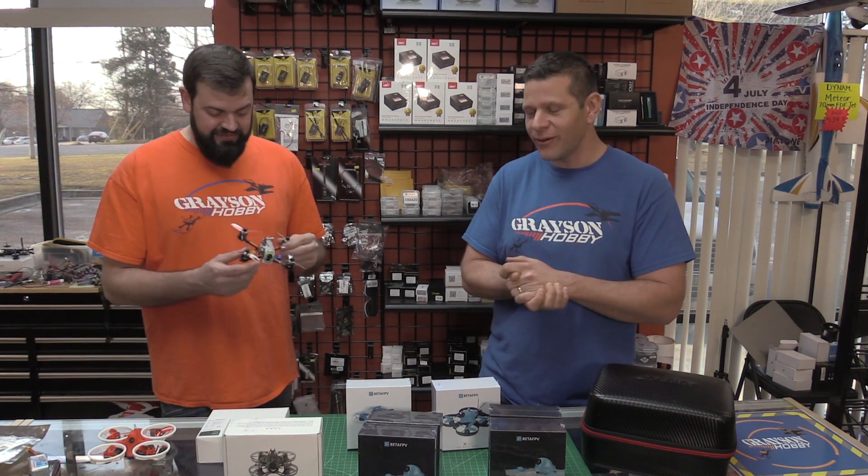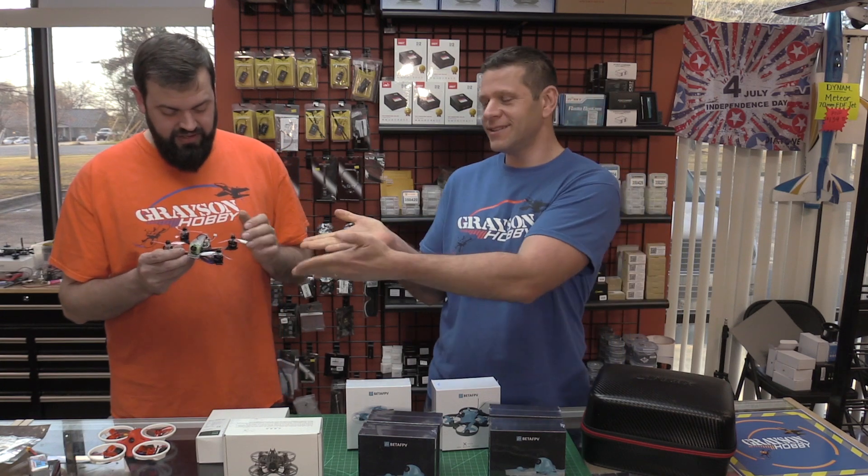We're going to set up a little different. We're going to answer the top questions we get from you guys through our Facebook, Instagram, website, email, all the social media platforms. The next question we get is about the hottest thrilling 3-inch on the market right now, the Diatone 349. So do we have it in stock? Yes.